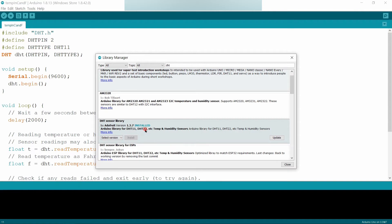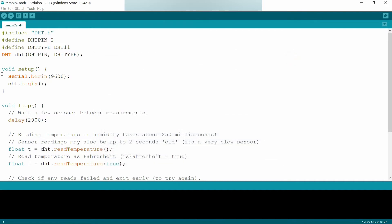The Adafruit library provides support for DHT11, DHT22, and other temperature and humidity sensors. I have already installed it. In the code, I am including the DHT library and defining the second pin — that is digital pin D2 of Arduino — which is connected to the data pin, so I am defining DHT pin as 2.